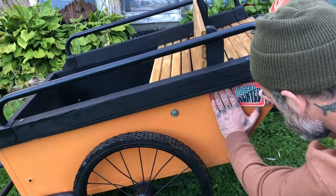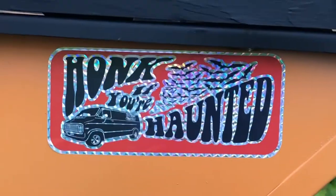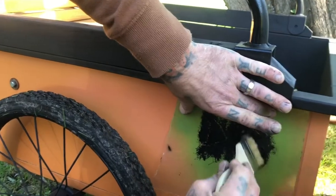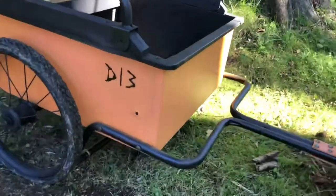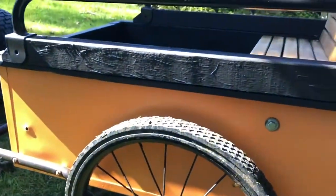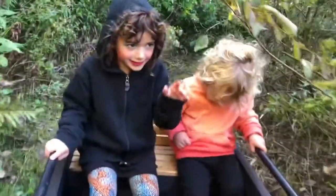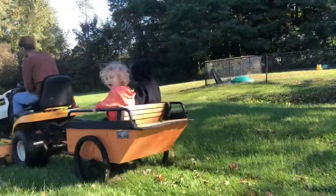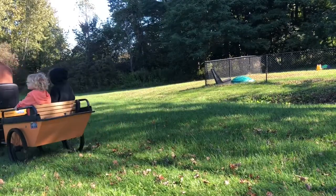After that, all that was left to do was add a 'Honk If You're Haunted' bumper sticker by Discount Cemetery and Die Trying on the opposite side. I love the way this garden cart came out — it's perfect for driving the kids around the yard, which they love. I can remove the bench with two simple bolts and use it as a regular cart. Anyway, hope you enjoyed the video — like and subscribe or check out one of these videos. Thanks, bye!